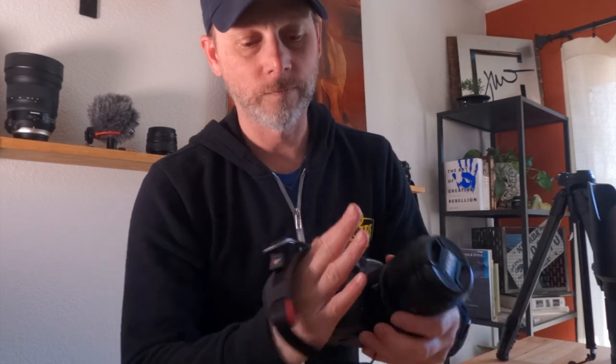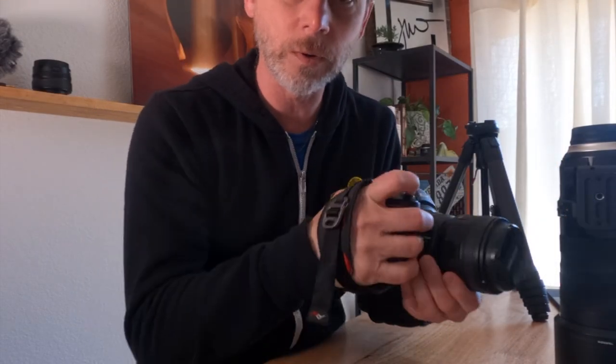Once you get the top half attached, just flip the camera over. I'm using here a Peak Design anchor point with their anchor links. Then just pull this tight. I usually like to keep it nice and tight while I'm walking around shooting.